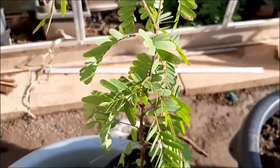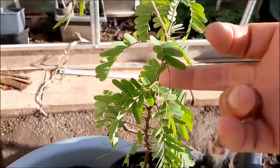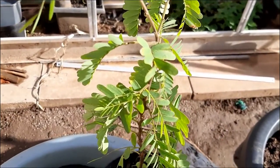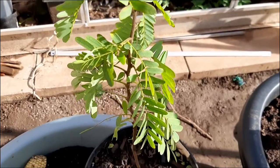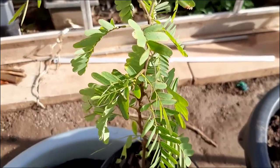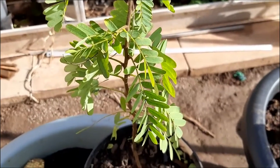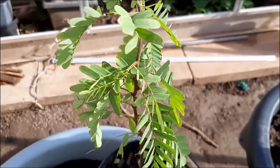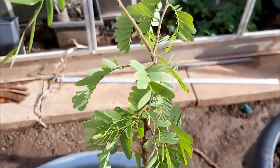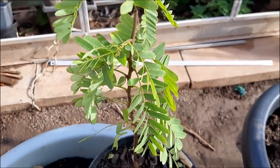These are loaded with fiber, vitamin C, and all those things. So if you're ever constipated, just munch on a cup of tamarind — they're loaded with magnesium as well. This is a proper superfood, but don't have too much because it can also act as a laxative, so everything in moderation.